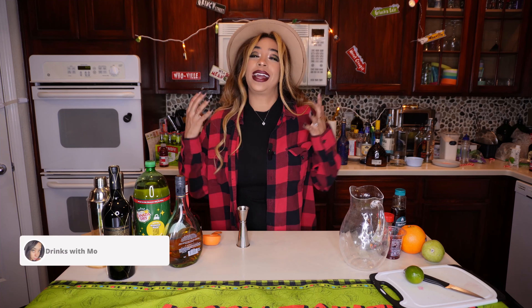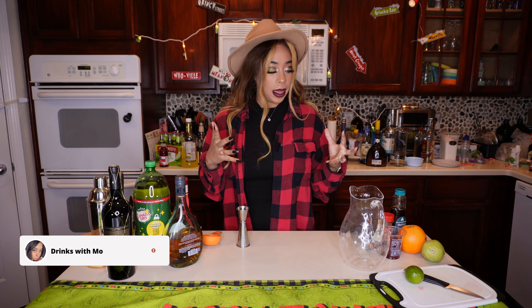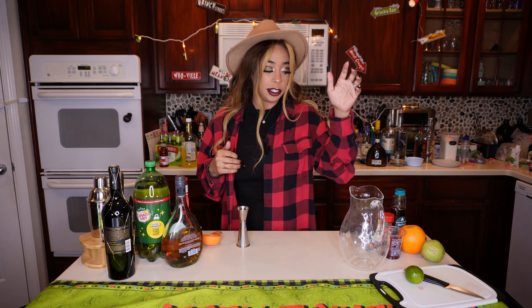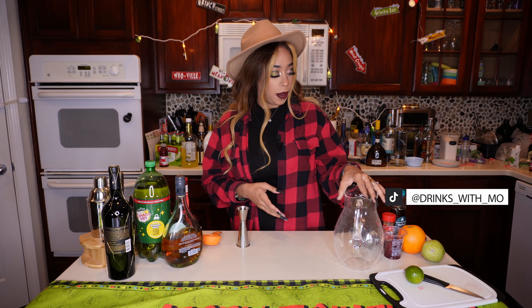Hello to all of my honey hustlers. Welcome back to the Cocktail Kitchen. I'm so excited for you to be here. Today we have something a little bit more fun — we're going to make a Christmas holiday sangria, but we're going to just make a half a recipe instead of a full one because I ain't throwing a party just yet, but stay tuned. It's going to be a lot of fun.